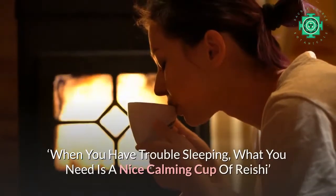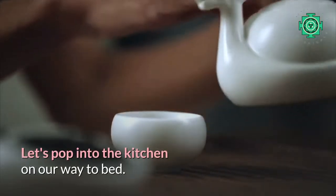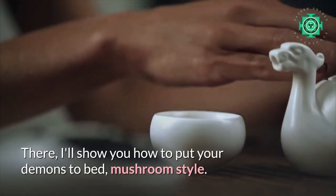When you have trouble sleeping, what you need is a nice calming cup of Rishi. Let's pop into the kitchen on our way to bed. I'll show you how to put your demons to bed, mushroom style.